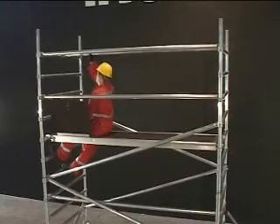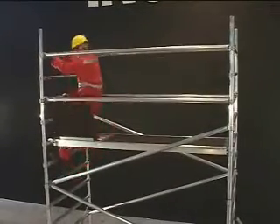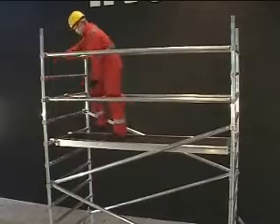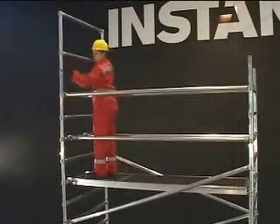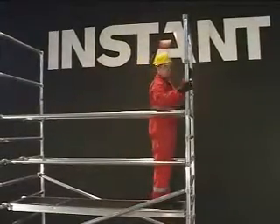This method of assembly is known as the 3T method — Through the Trapdoor. The operative can add or remove horizontal braces or bracing frames, which act as a guardrail on the level above the platform, providing collective protection prior to standing on the platform. Never stand on unprotected platforms.